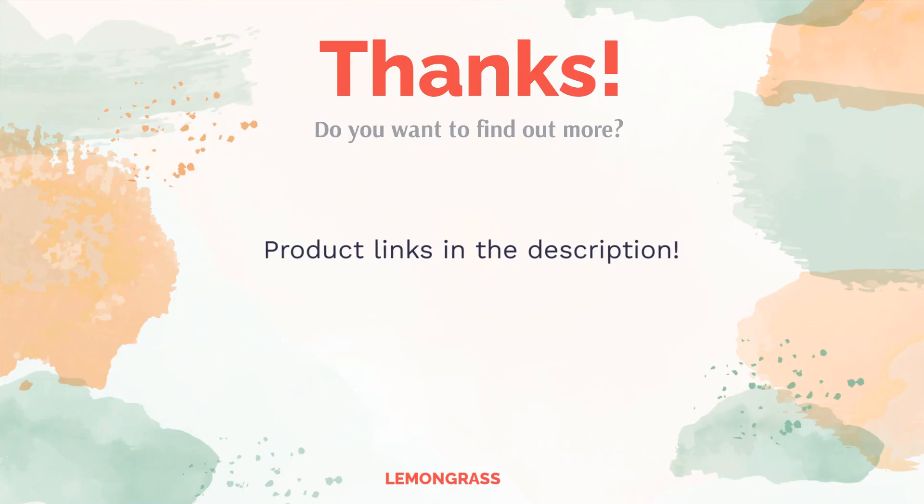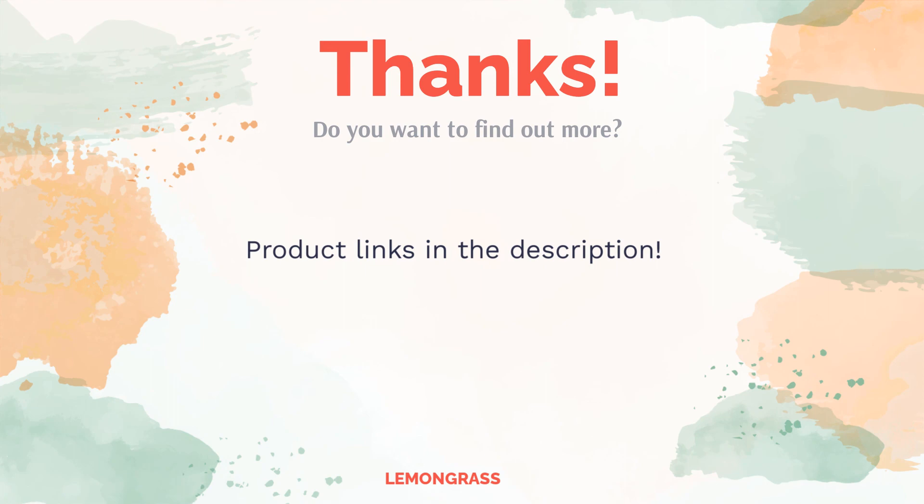Do you think this list makes sense? Leave a comment for us. You can find the product links in the description of the video. Remember to like and subscribe to the channel for the latest reviews.